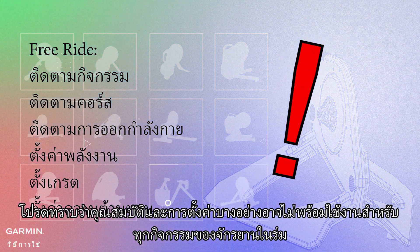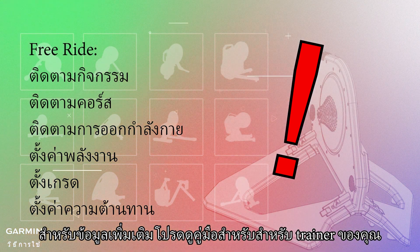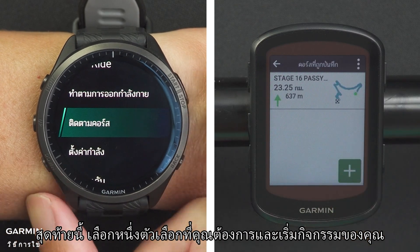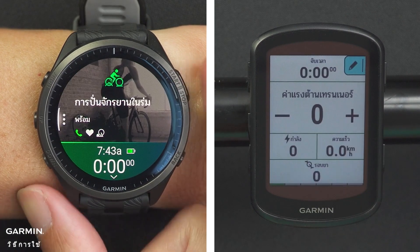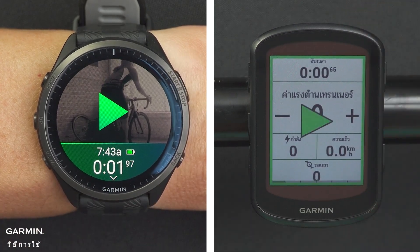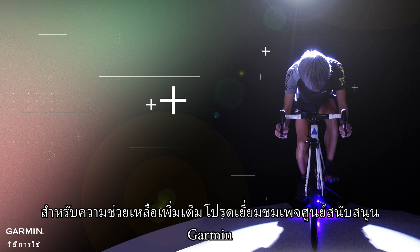Please be reminded that not all features and settings are available for every indoor trainer. For more information, see the owner's manual for your trainer. Lastly, select the option you want and start your activity. That's it. Thanks for watching. For more help, please visit the Garmin Support Center homepage.